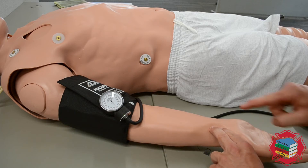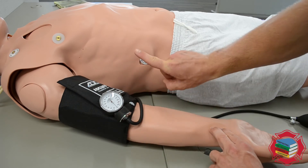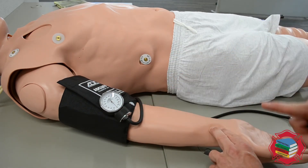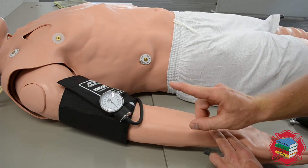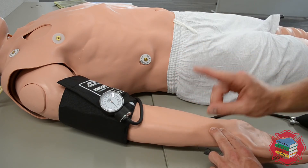As you deflate, make sure you are looking at the dial the entire time. Don't get distracted and look at other things, and don't look at the pulse site — the dial is what you're watching the entire time. The moment you feel the pulse return, document the number that the needle was at. Do not use the needle bouncing as a reliable test for the patient's blood pressure — that is inaccurate.